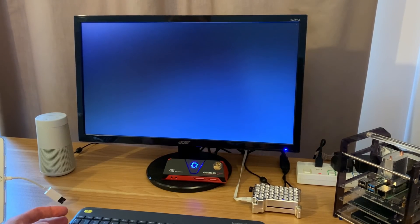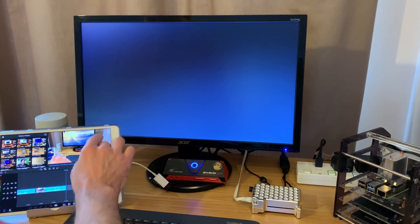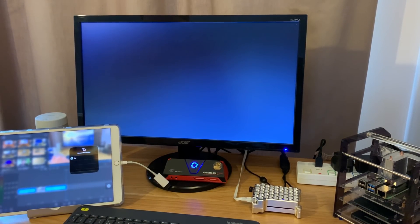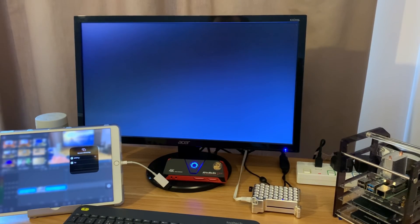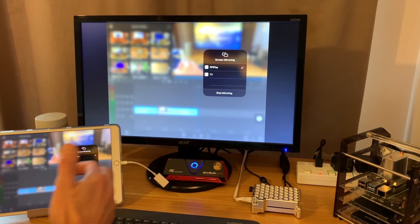That was it! So if I do a reboot now — it's in AirPlay. Drag down screen mirroring and RPiPlay comes up. This is even better because it's not running a desktop environment, so it uses even fewer Pi resources — all it's doing is the screen mirroring.